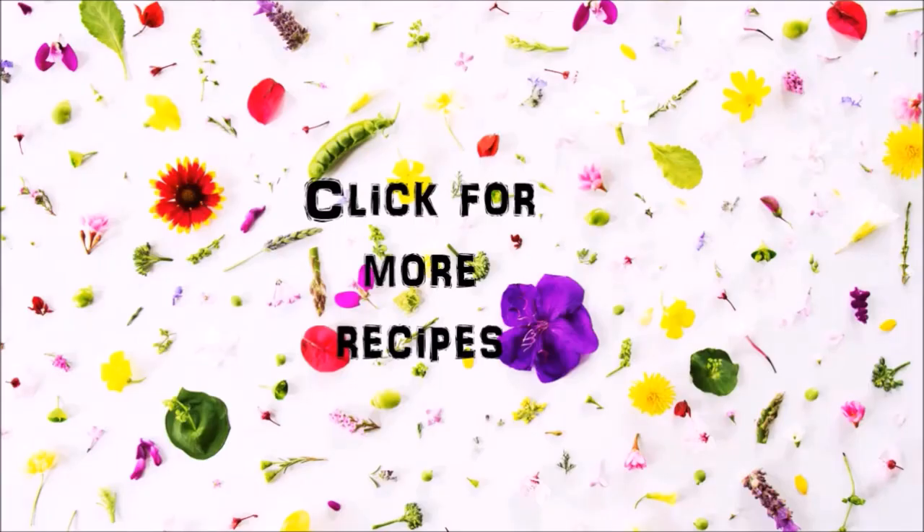You can click on the video icons for more recipes, or click on my picture icon to subscribe. Thanks for watching.